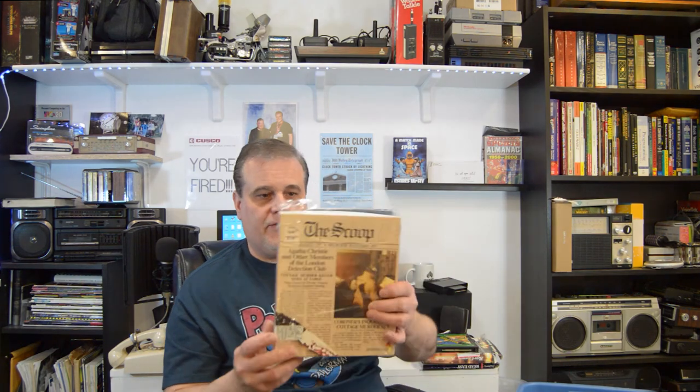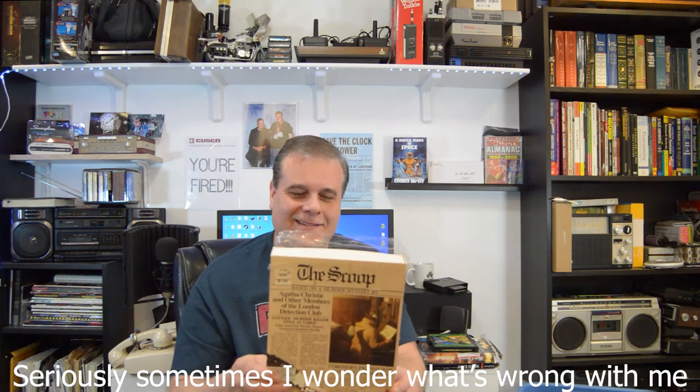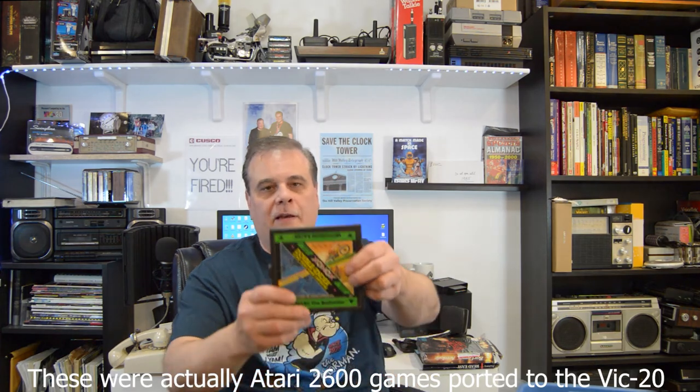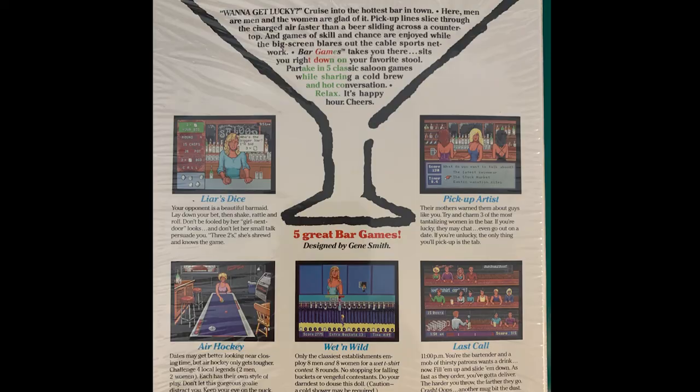There's a murder mystery called The Scoop — excuse me — and this is really in good quality, the plastic is still on and the boxes are all amazingly intact. I don't even want to open it right now. There's another double cartridge here — Talmart the Barbarian and Motocross Racer — a double cartridge for the Vic 20. And Bar Games from Accolade: you get to cruise into the hottest bar in town.